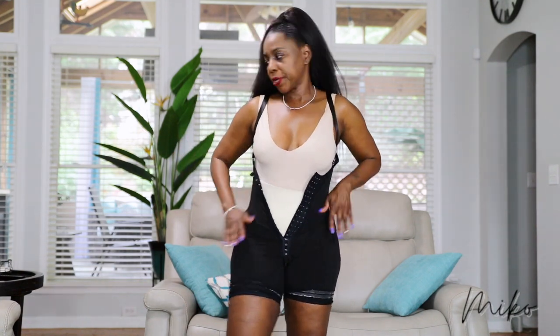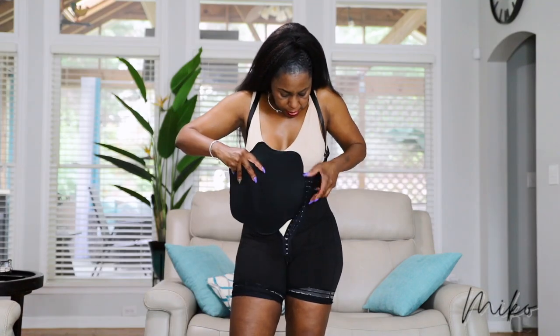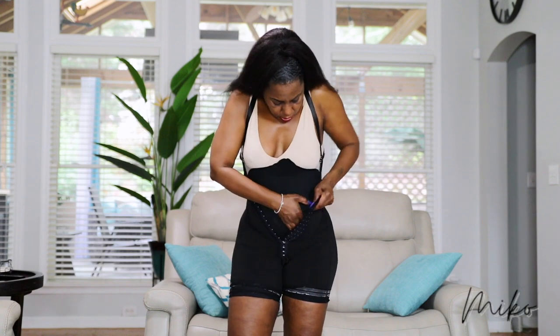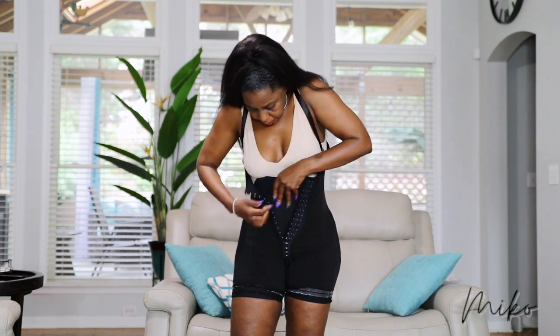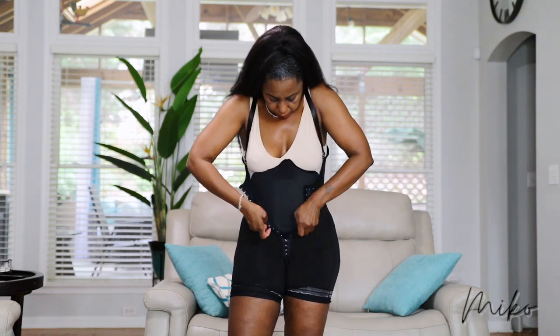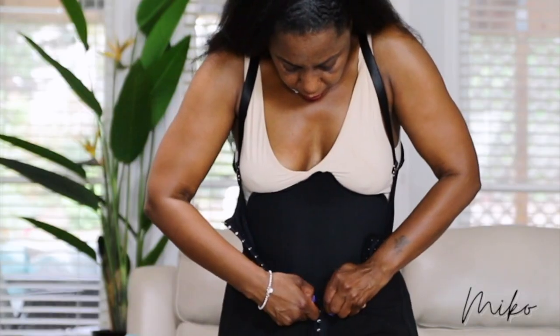Then I put on the board and just stick that down the same way — stick it into the bottom of the faja so it is secure — and then I just start fastening the faja.